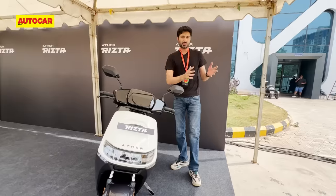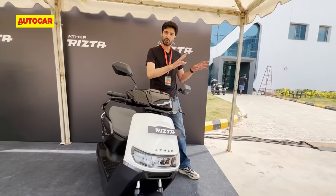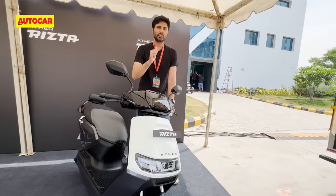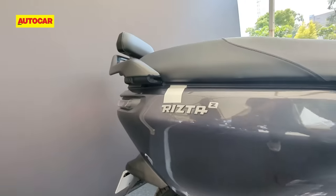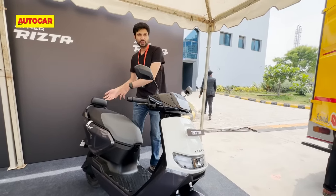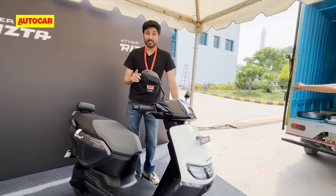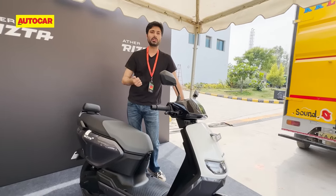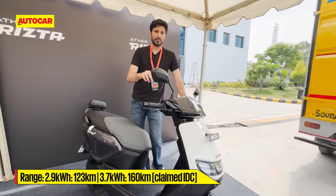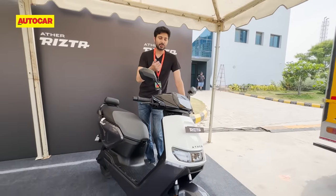Now let's get to the variants. Like with the 450, there are essentially two variants. The base variant gets the LCD screen from the 450S and a smaller 2.9 kilowatt-hour battery pack — the same that you get in the Ather 450S. Then you have the Rizta Z version, which gives you more colors, more safety features, traction control, and a TFT screen from the 450X. That variant comes with two battery pack options: 2.9 kWh or 3.7 kWh — the same battery packs as the 450X. Ather's range numbers are really quite reliable and generally what they say is what you will get.